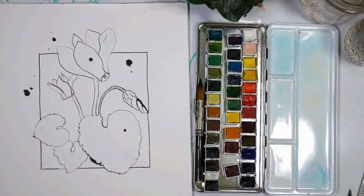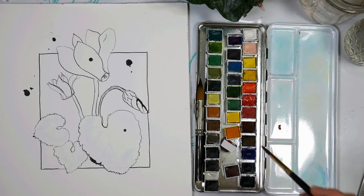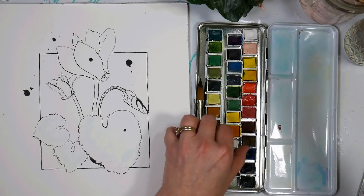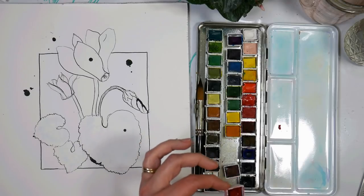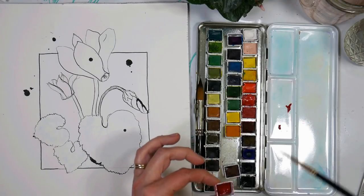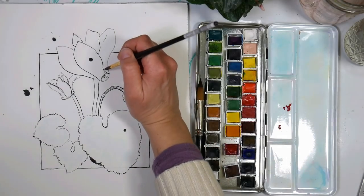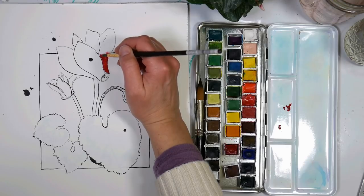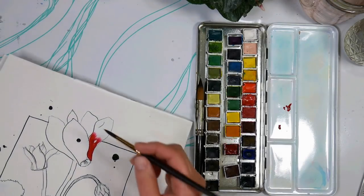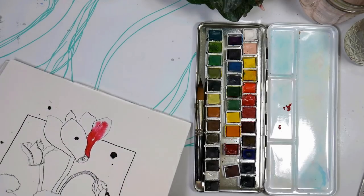The first technique I'm going to show you is the open drip technique, and we're going to have to skip around a little bit as we do this. I'm going to start by wetting this petal. You want to make sure the ink is fully dry — if the paper is damp or the ink is damp, it could still run on you. So you wet the petal, then find a color — I'm going to go with magenta. I'm going to add this right here to the bottom and just let it wick up.